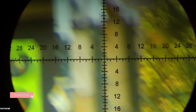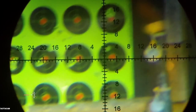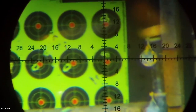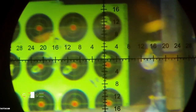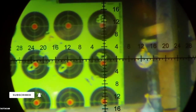Up next, my second favorite pellet: Crossman Hollow Point Domes, or Piranhas. The wind is blowing out there a little bit, which will affect accuracy. Readings: 862, 865, 877, 868, 881. Not bad overall.